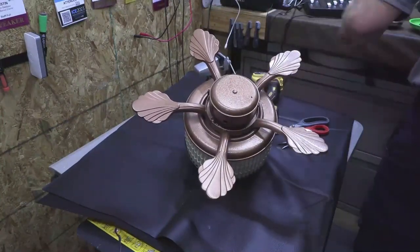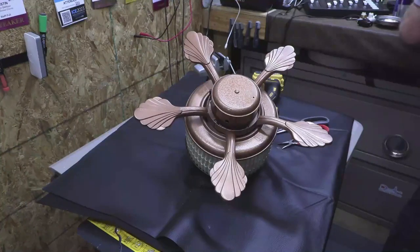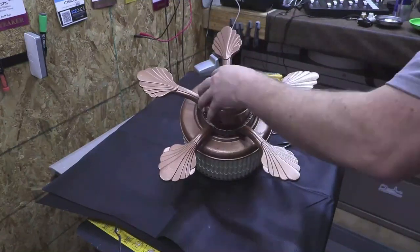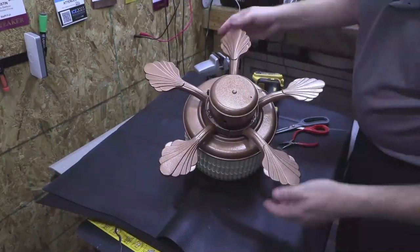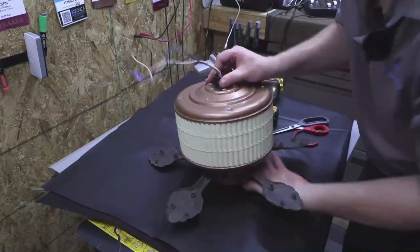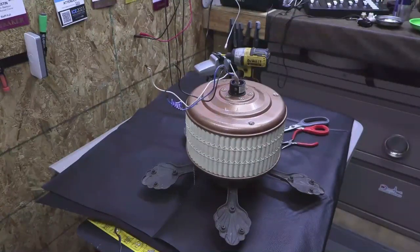All right, don't you mar up my paint. Last of the bottom side screws — take a look at that, looks so good. Let's go ahead and carefully flip it over and place it over here, and here's where we can start attaching the fan blades once we're finally done.